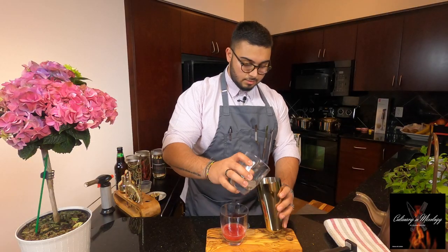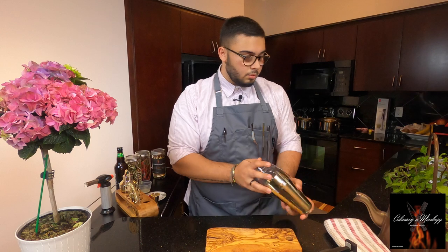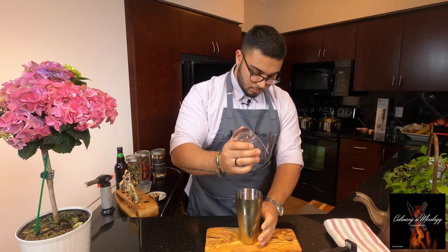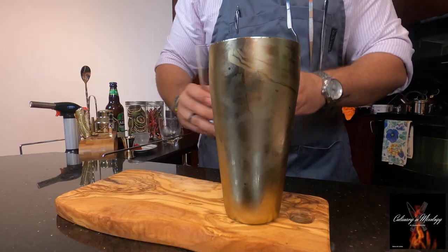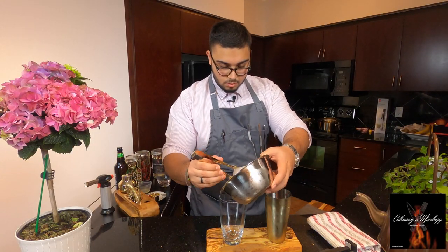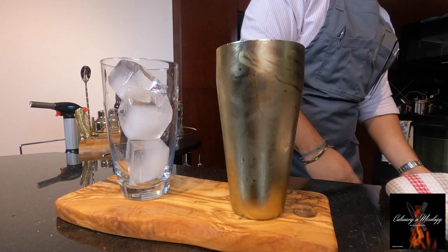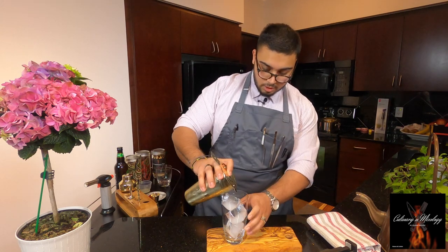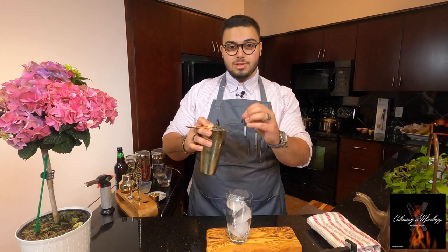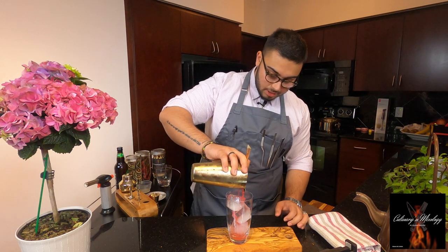I'll grab the shaker, add some ice, add the mixture. Get a highball glass and add big cubes of ice. This drink you can double strain it or you can just strain it once — I'm just gonna strain it once because I don't mind and I'd like to chew on those raspberry seeds, so I'm just gonna do a single strain.